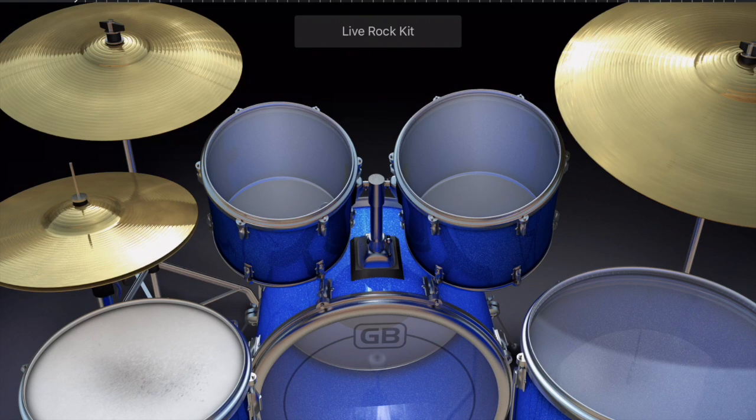Going up above the hi-hat cymbal we have what we call the crash cymbal — you know when you have the 'ba-dum tss,' that's the crash. On this kit, and I think on most drums in GarageBand, when you hit the crash cymbal you also get the bass drum sound too.